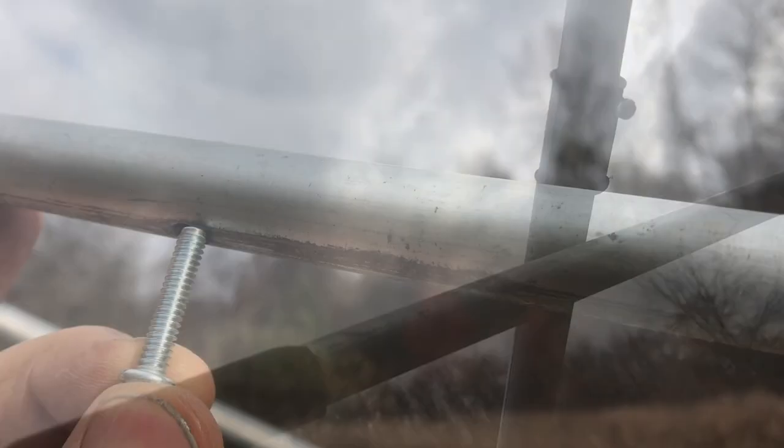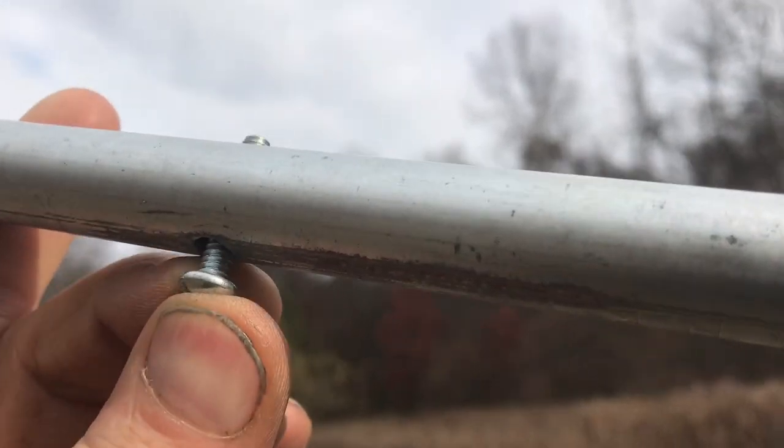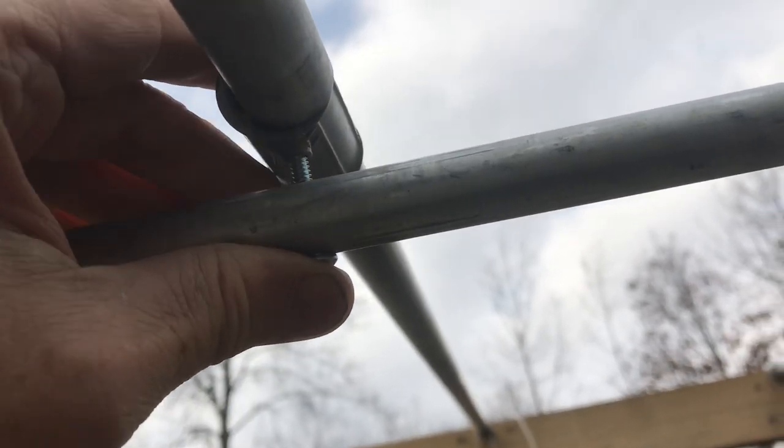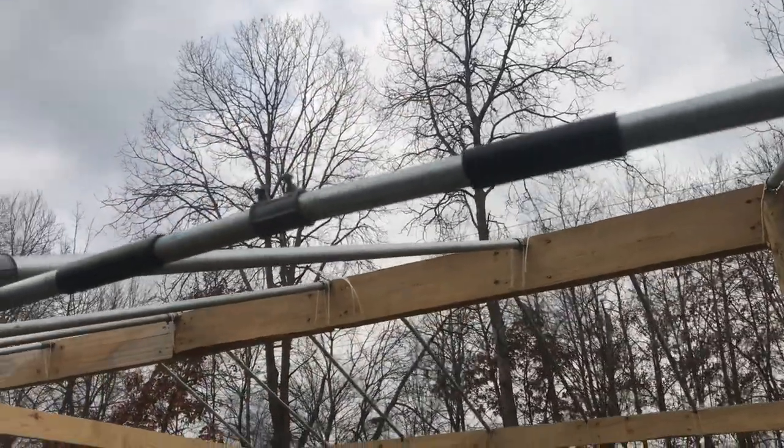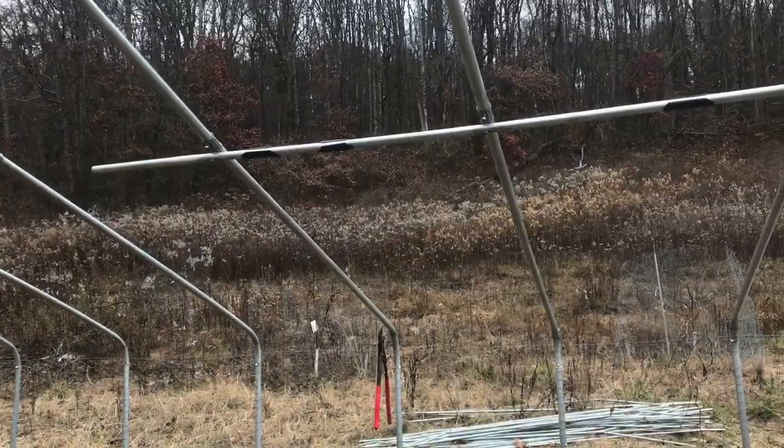Just take the fastener and go ahead and put it right through the hole, then line it up with the conduit connector. Take a flathead or a phillips and screw it in — pretty simple, doesn't get any easier than that. Then all you need is some conduit and some creativity, and you'll see that low-cost structure come together.